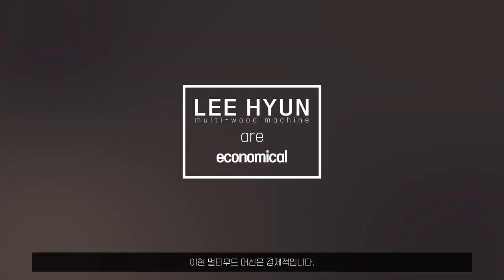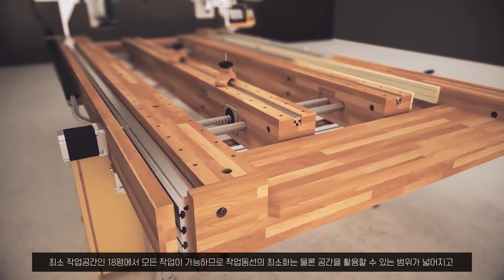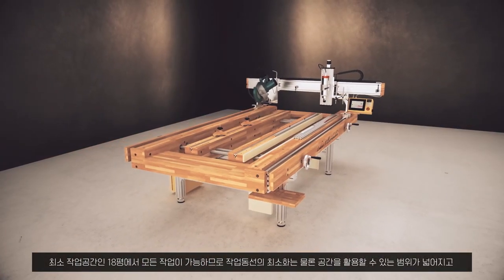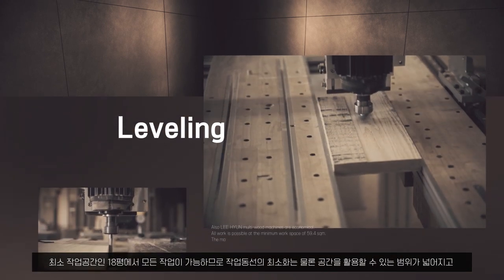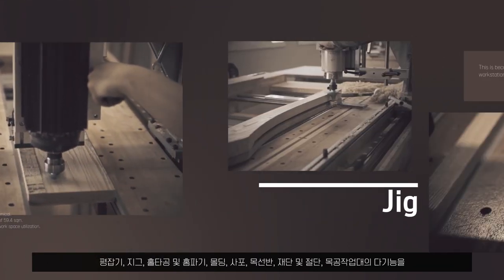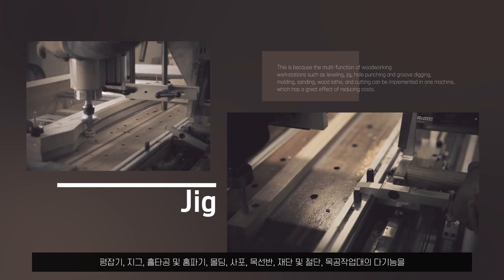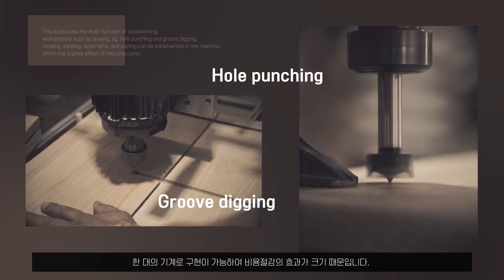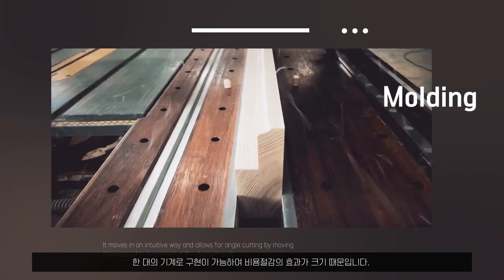Lee Hyun Multi Wood machines are economical. All work is possible at the minimum workspace of 59.4 square meters. The machine minimizes workflow and expands workspace utilization. This is because the multi-functions of woodworking workstations — such as leveling, jig, hole punching and groove digging, molding, sanding, wood lathe, and cutting — can be implemented in one machine, which has a great effect of reducing costs.